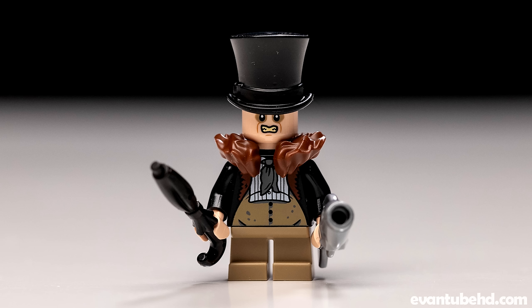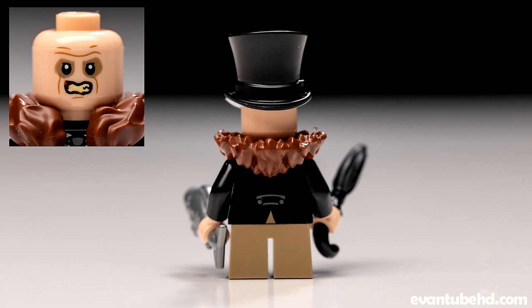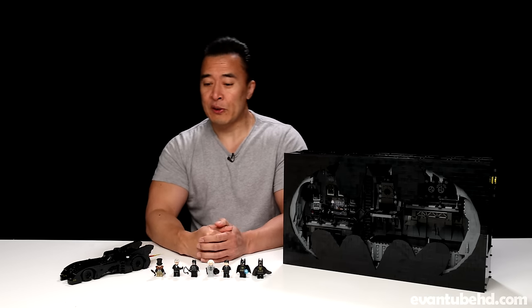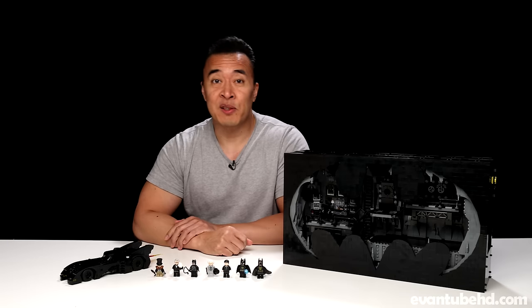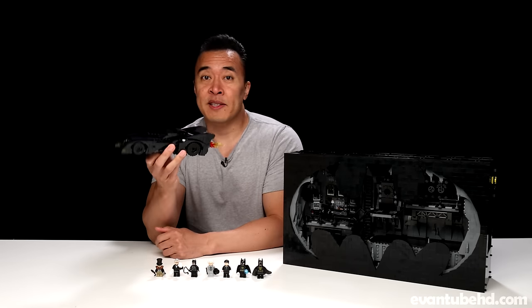Finally we get a Danny DeVito Penguin — I believe this is the first Danny DeVito minifigure as well. He's got the short legs, some nice printing on his torso, a little fur collar piece that goes on his neck, and a creepy little face with the top hat. He's also got a cool little umbrella accessory, as well as a fish. That's going to do it for the minifigures — pretty cool assortment, pretty much everything you need to recreate scenes from the movie. Moving on to the Batmobile.